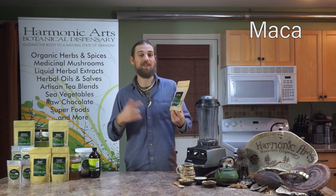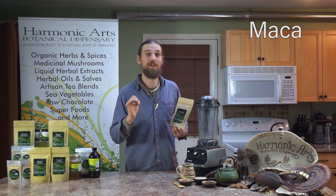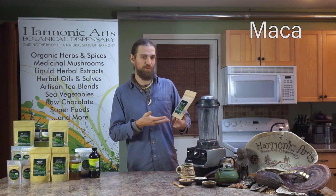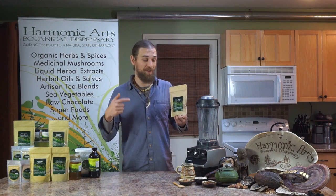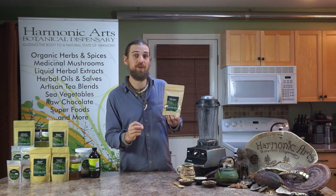All of this together makes Kickstart the perfect morning drink, or afternoon, or pre-evening — you decide. Today we're going to make an elixir with this. You can just brew this up with hot water, give it a stir — it's perfect that way.